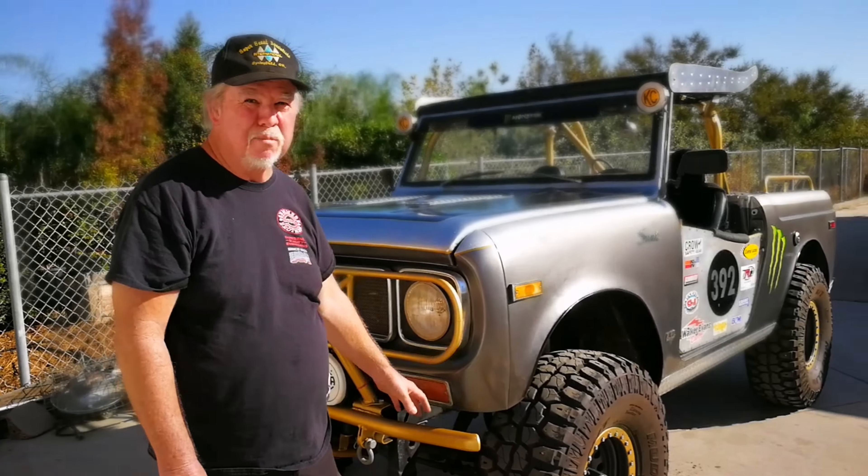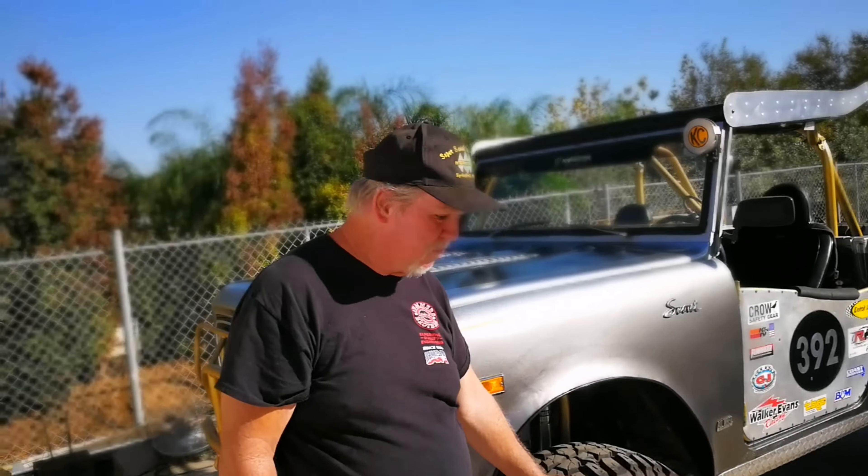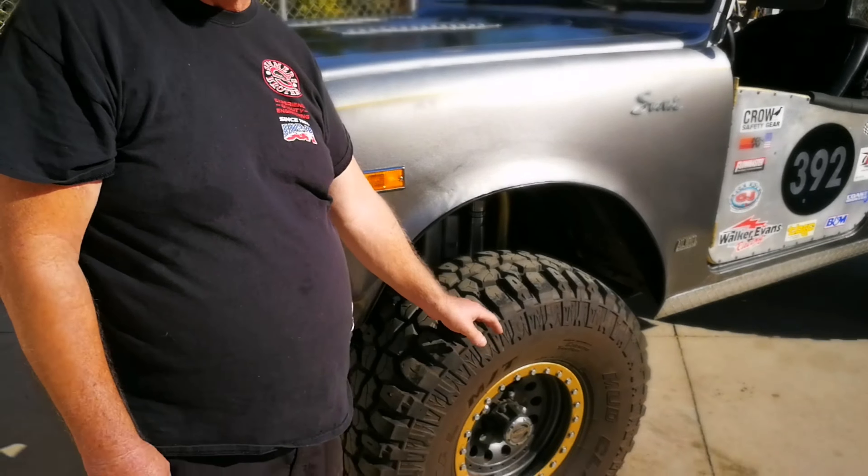Runs Wilwood four-piston disc brakes with floating disc. They're all cross-drilled. 35-inch tall tires with real bead locks.